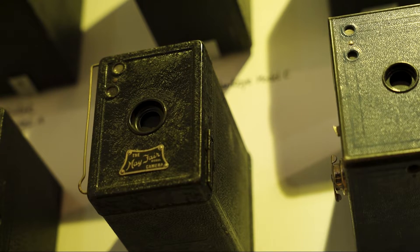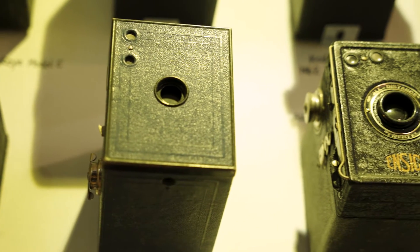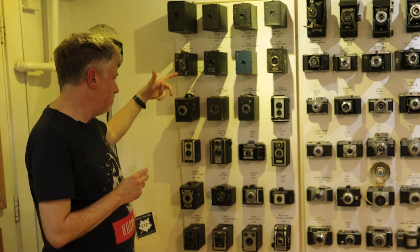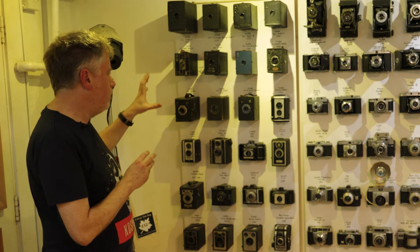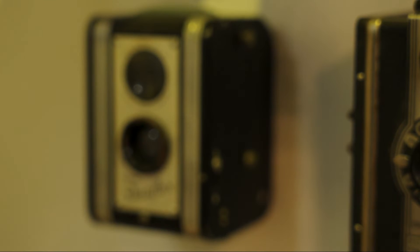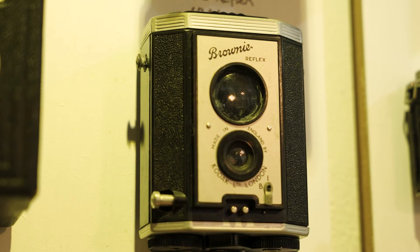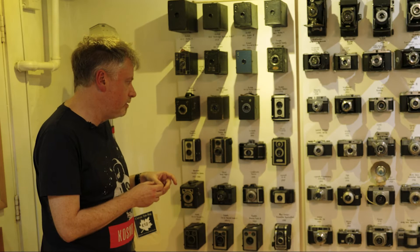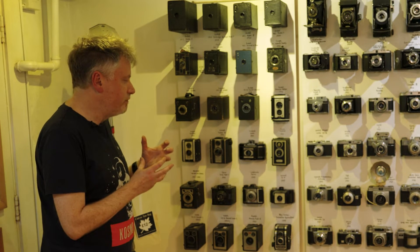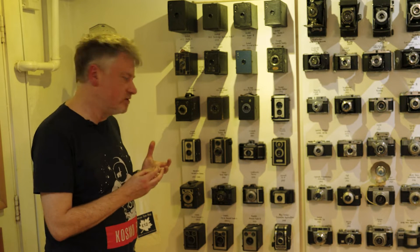You could call them the iPhone of their day — small, portable, and easy to use. You can see in this display how the box camera design changed through the 1920s, 30s, right up to the 1950s, looking at this model here, the Brown Imperial, which is a wonderful Art Deco, striking bit of industrial design.